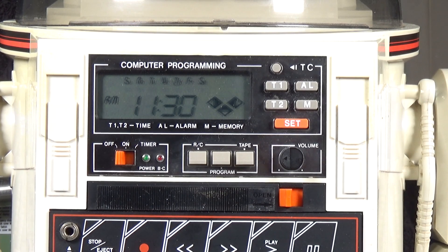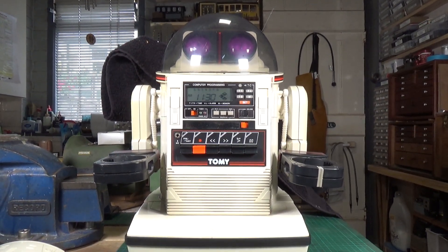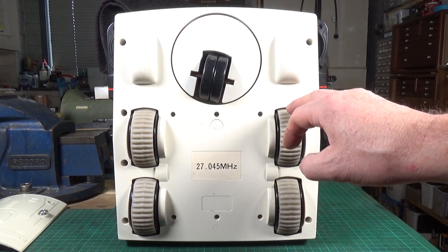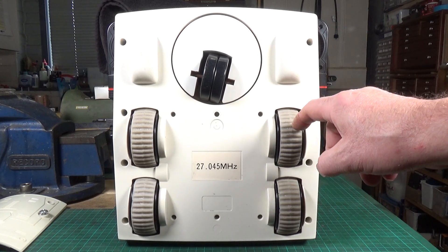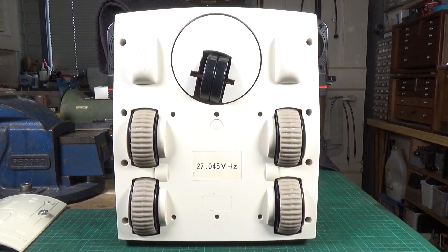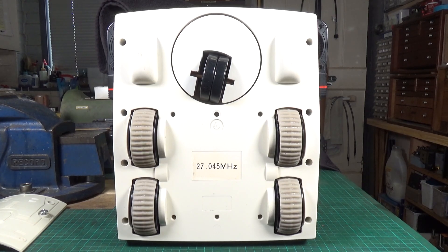The next thing is the tyres on the wheels. This is the other side of the Omnibot and as you can see it's had its new rubber tyres fitted. These are absolutely superb - they are made by the lovely Randy Rain in America. She makes the moulds for these and moulds them out of actual real rubber. So we've got it powered up - let's make sure it works. Forwards, backwards, left, right - we are all fully operational!